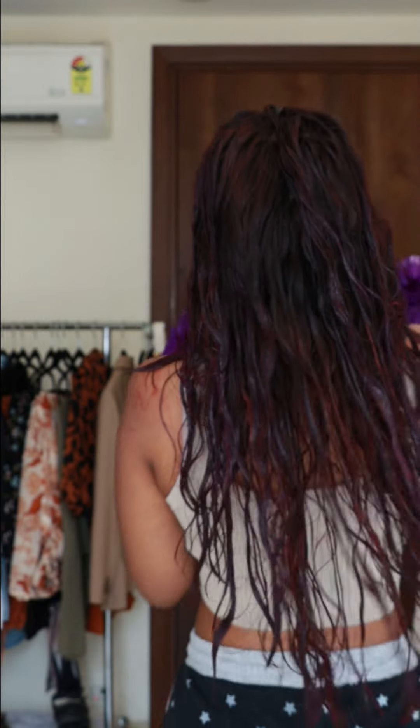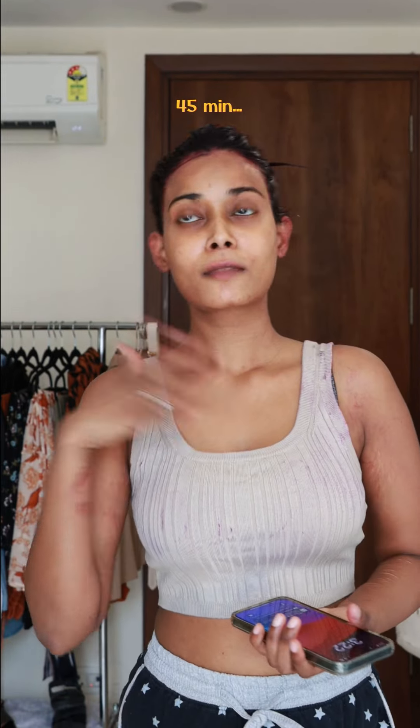The color has almost changed and we are done, guys. The color looks very good on the front, but I have a lot of skin stained on the back. I can already see my hair turning a little reddish, and we have to keep it on for 45 minutes.